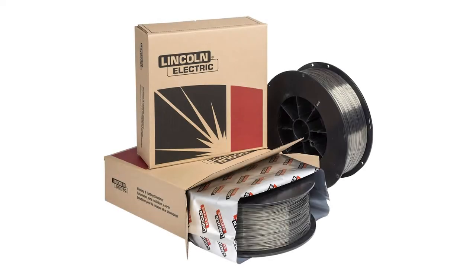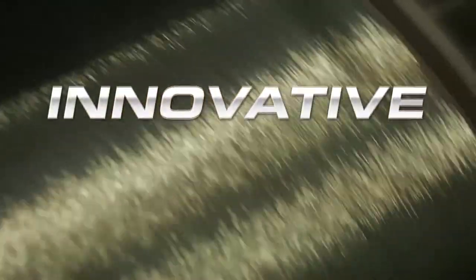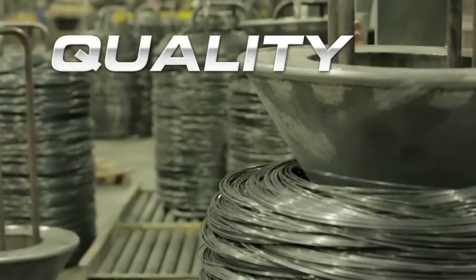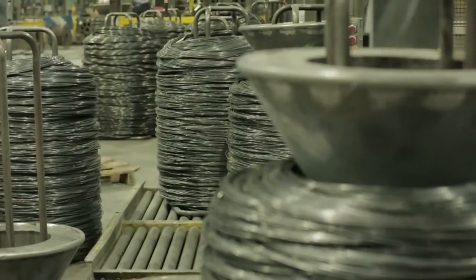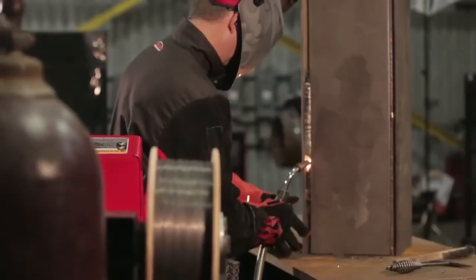Ultracore, Lincoln Electric's premium brand of gas shielded flux cord electrodes. Innovative designs and quality manufacturing make Ultracore the superior choice for a wide range of mild steel and low alloy applications.